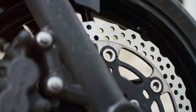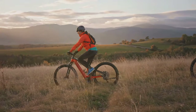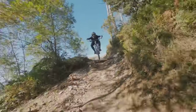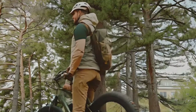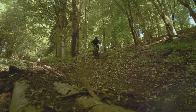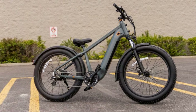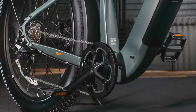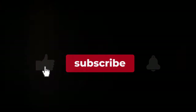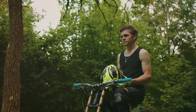So there you have it — the Koa Rev Plus 2 fat tire electric bike. It's a powerful, versatile, and comfortable ride that's perfect for anyone who wants to explore the great outdoors. Sure, it's got a few quirks, but what bike doesn't? Overall, I'm incredibly impressed — it's a well-built, high-performance e-bike that's a blast to ride. If you're in the market for a new e-bike and want something that can handle it all, the Koa Rev Plus 2 should definitely be at the top of your list. Let me know in the comments below and don't forget to like and subscribe for more epic adventures.